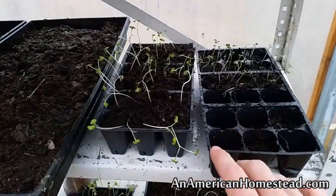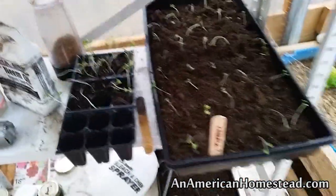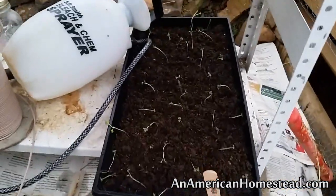Here we have some more sprouts — I think these are broccoli sprouts. We thinned these out and put them in some containers. And we have some more down here: these are cabbages that we got started, and down here we have some more broccoli.